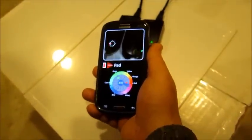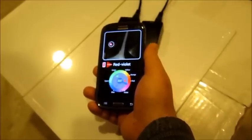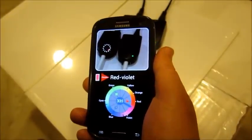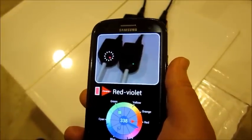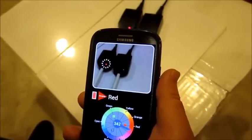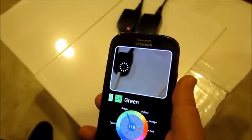The application works well with varying distances — close and far, as seen here. It can even detect extremely small color spots.